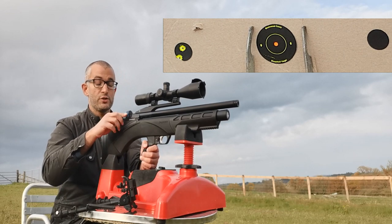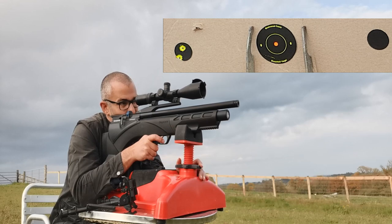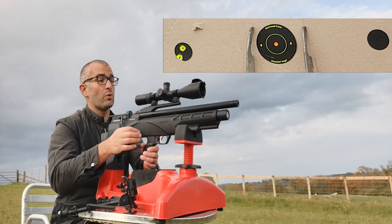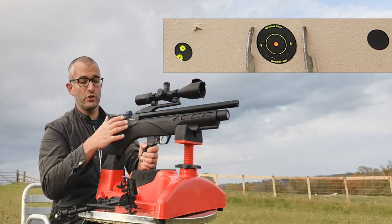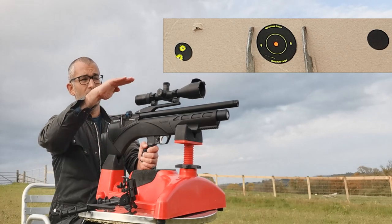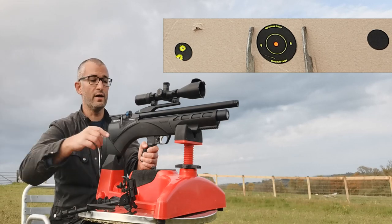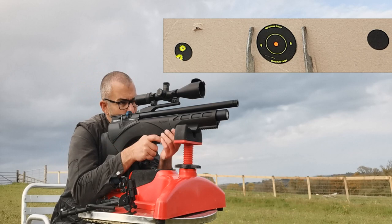This gun is hamster regulated, and what that means is you're going to have more consistency over the shot string. So you're going to have more consistent shots all the way through, rather than there being a curve in your power banding, which is pretty cool.